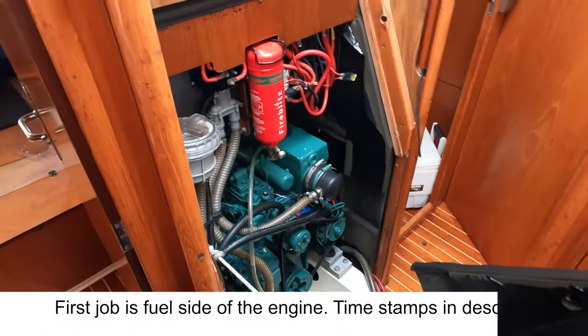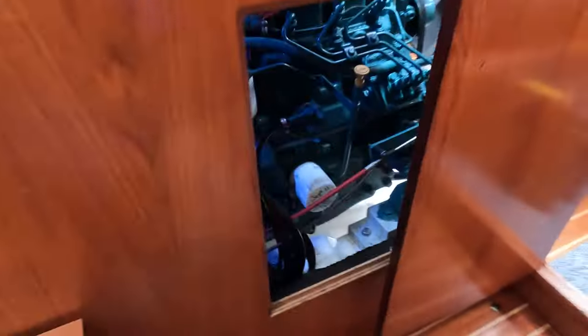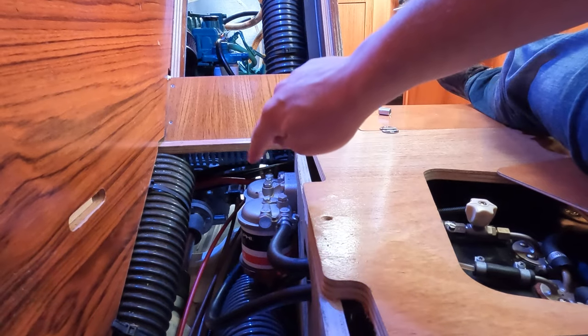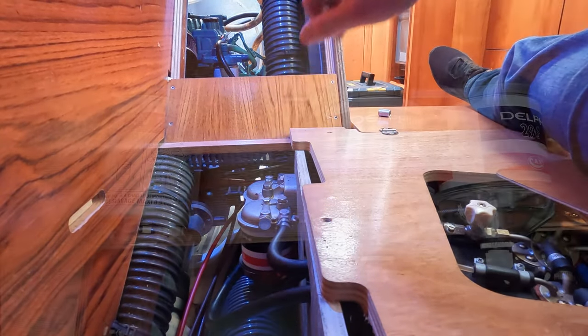My engine access is pretty decent — I have these panels and everything. Most of the filters are over on this side but let me start off with the first one. The previous owner didn't know that there was a filter in here so I actually changed it to this one — I've got a picture somewhere of it and I'll throw it up.